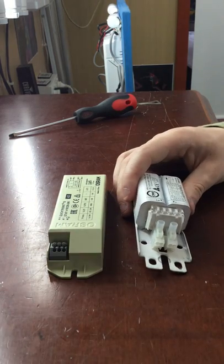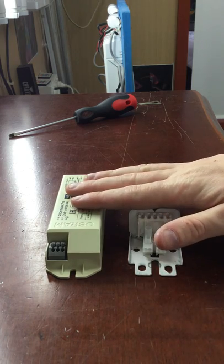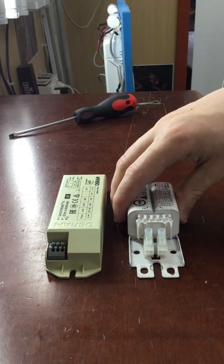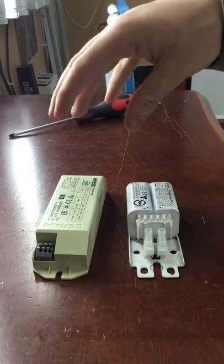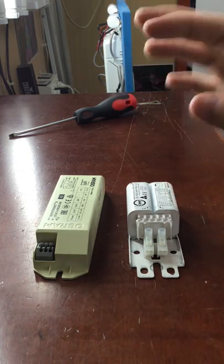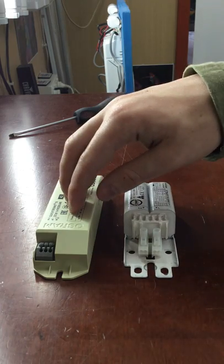A lot of companies that make fluorescent battens have stopped using the magnetic ballast and gone to electronic. The reason is probably that magnetic ballast is old technology, and the electronic ballast is newer technology — everything is going electronic nowadays. This is an analog ballast, and that's a digital ballast.